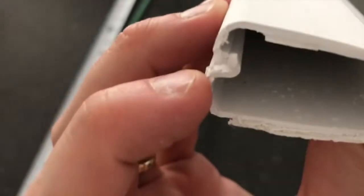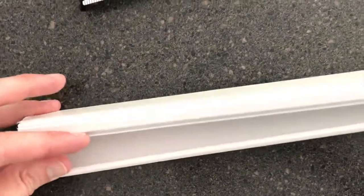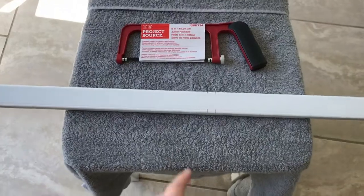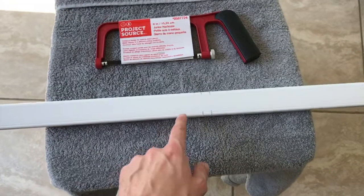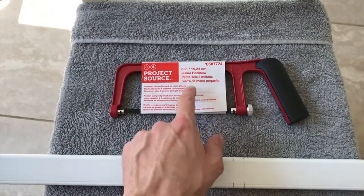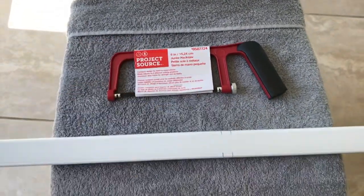Before I cut it, I want to show you how this is disconnected. There's a little tab here, and once you open that up, this is the rear portion with the double-sided tape where you put all your cords inside. When it comes time to secure it, you just push and go the entire distance of the cover. From our local Lowe's, for six dollars, we bought a junior hacksaw. We'll go ahead and start cutting.